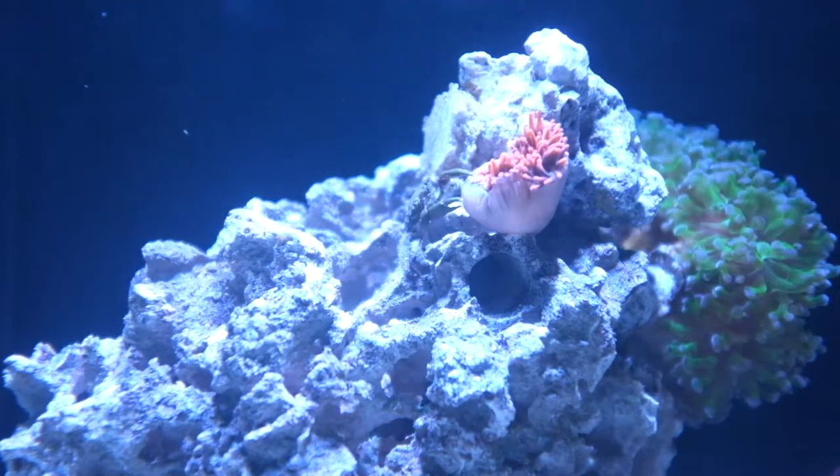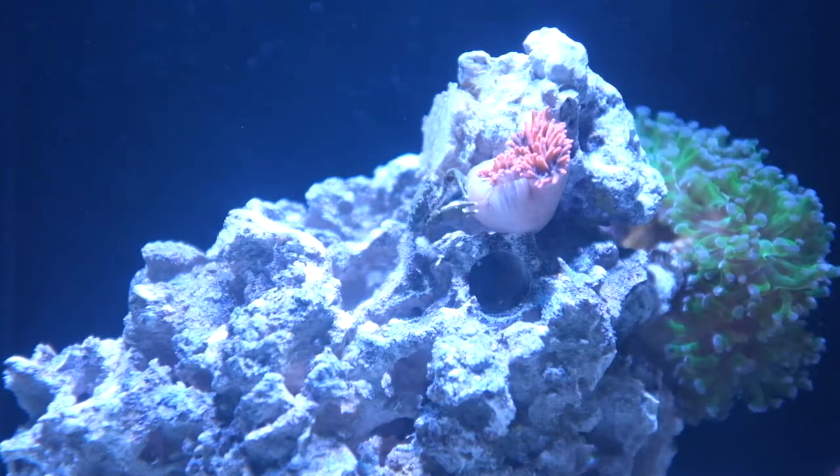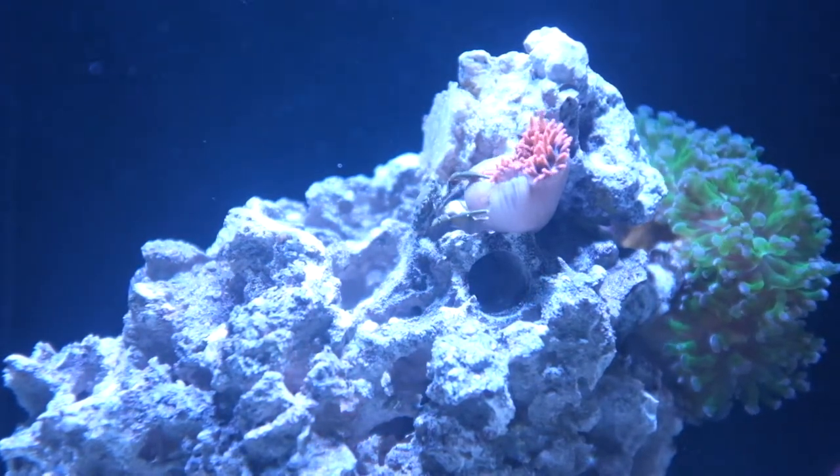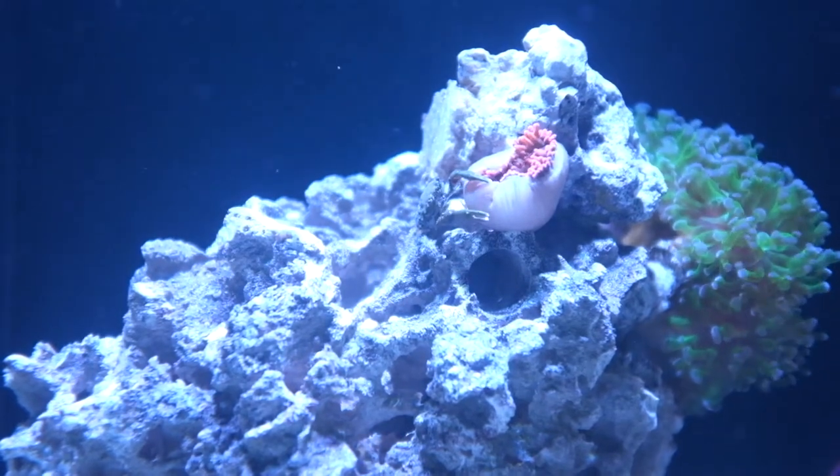Right now I try to feed this guy once a day or once every other day. Basically, whenever I feed my Bangai Cardinal fish, I squirt a little bit of Mysis shrimp into the anemone too.